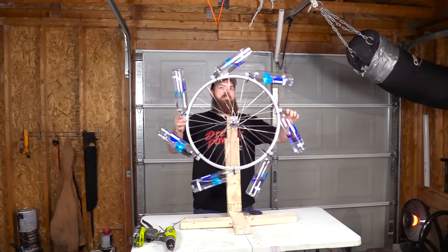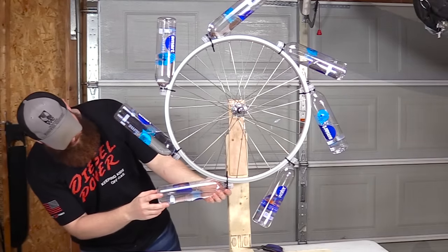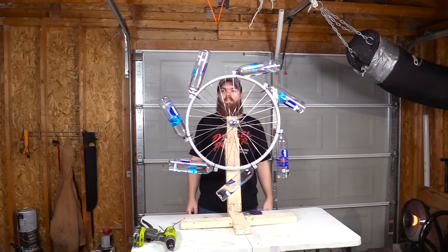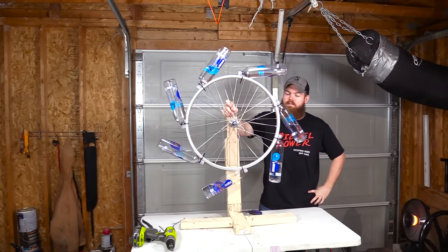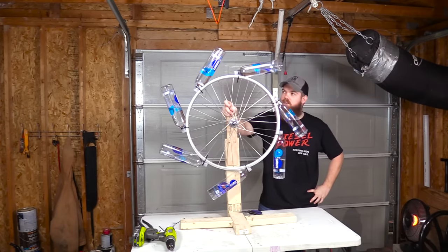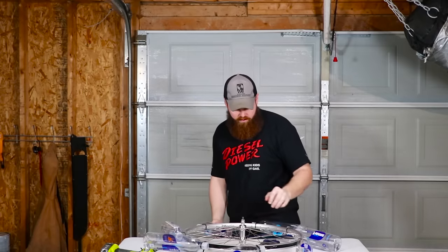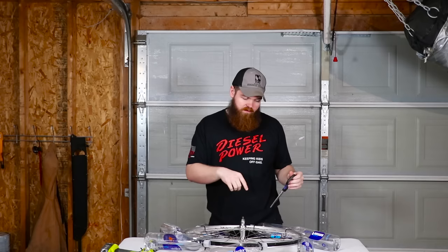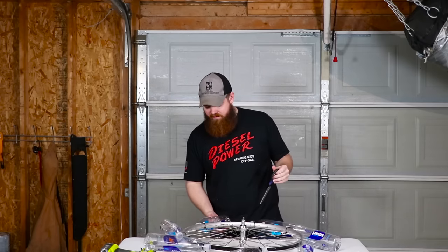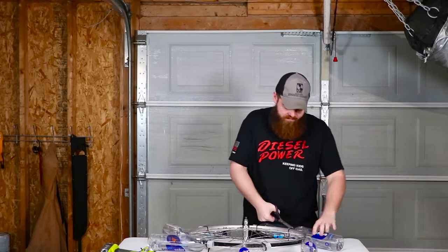Why doesn't this work? That seems like it would work. Are the bottles not straight? I wonder if there's too much weight — though if they're all exactly the same, that shouldn't matter. I'm going to take all the bottles off. They currently have 500 milliliters, so I'll drop it down to 250 milliliters and see if that makes a difference. I don't have a logical reason why 250 would work and 500 wouldn't, but let's give it a shot.